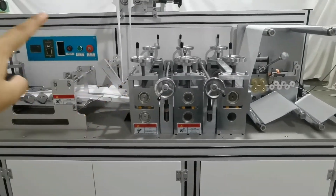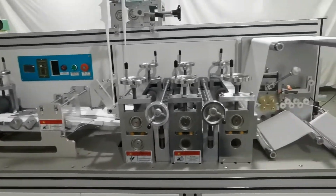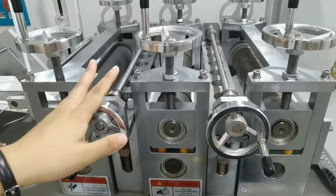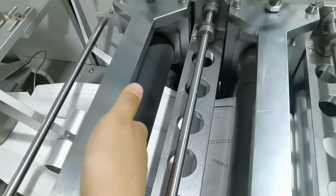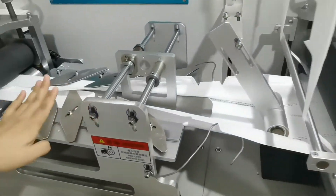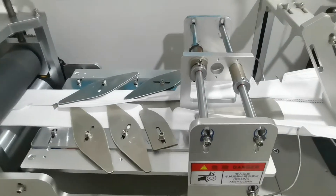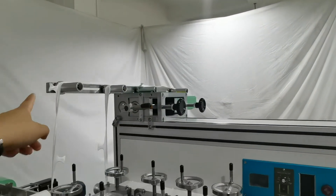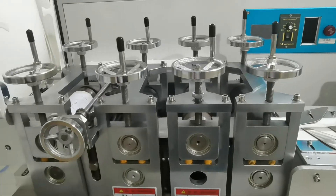This section is the mask forming machine. This is for the outer mask mold and cutter — here is the mask mold, the cutter, and the guide roller. This section is for folding the mask, and we have two waste collection systems. This next section is for the inner mask mold and cutter.